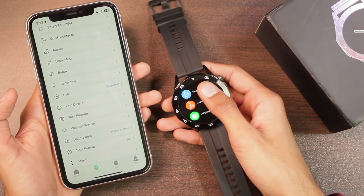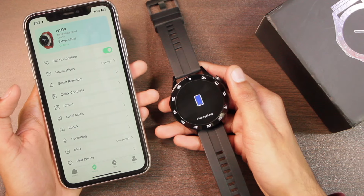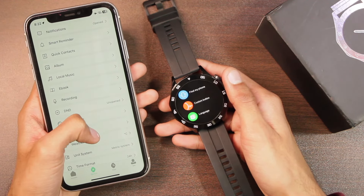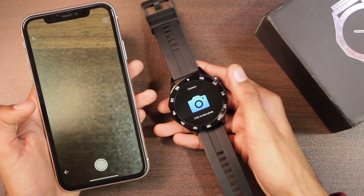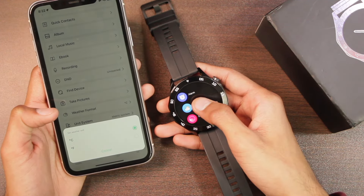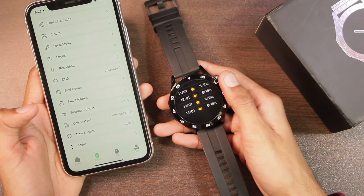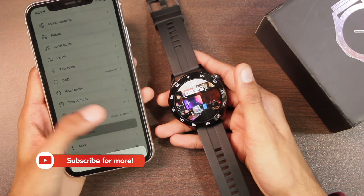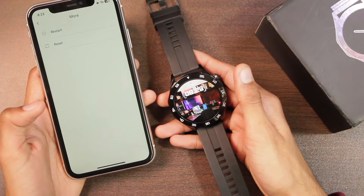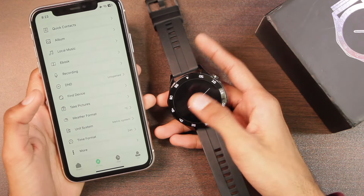There's a Find Device option to locate your smartphone, and a Find My Phone option that makes the smartphone ring and vibrate. You can also use the smartwatch as a Bluetooth shutter button to take pictures. Through the watch app you can sync weather updates, choose units, scroll for upcoming days, select the unit system, set time format, and access restart and reset options.